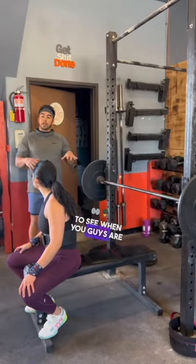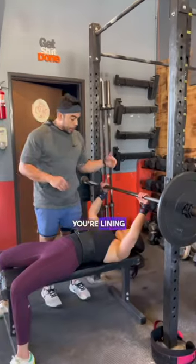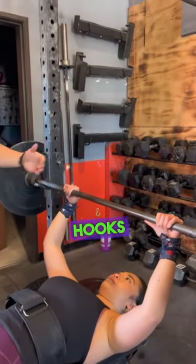What we need to see when you guys are benching is making sure you guys have good points to push off. Winding up under the bench — your nose should be under the bench. That's so you don't have to move the bar far enough because of these J-hooks. Let's go down a little bit.